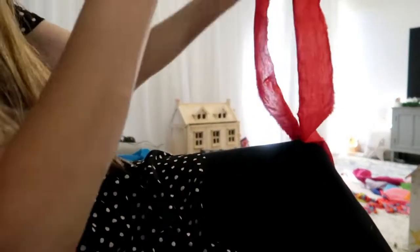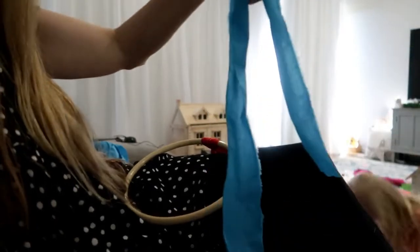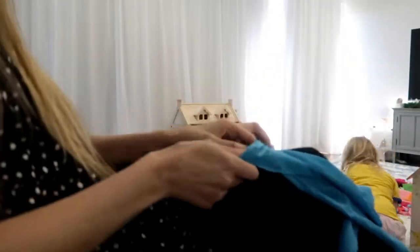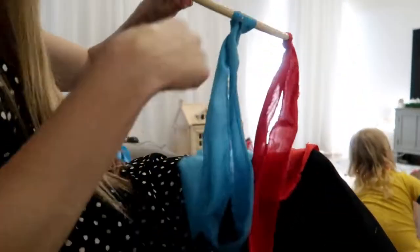This time I'm doing it differently. I'm going to get a blue one - last time I just tied them on with a knot. This time I'm doubling them over, not quite half, so it's a little bit longer, and I'm just going to thread them back on themselves like this. I'm not going to put as many on there this time.